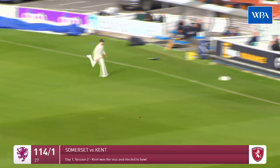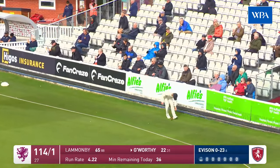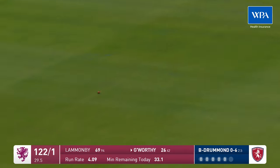What a shot there from Goldsworthy! Beautiful timing — Bell Drummond just getting a bit too straight. Goldsworthy's played an absolute beauty there through the covers, well timed, well placed, four runs.